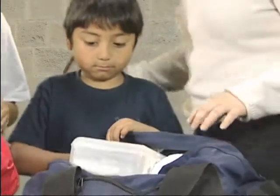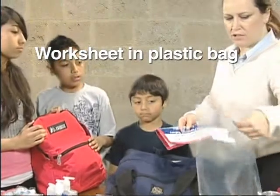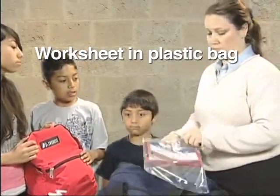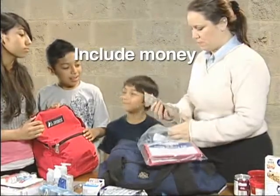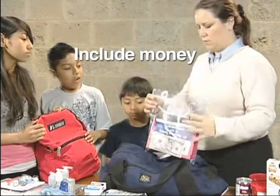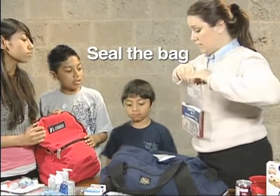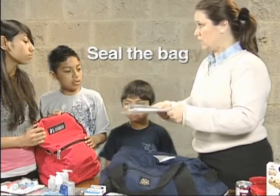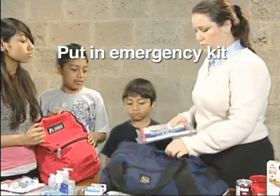We want to make sure we always have our plan with us, so we're going to put it in a Ziploc bag just in case water gets to it, so somebody can read it in the event that we're not able to respond. We're also going to need money, so we want to make sure we have some in here for an emergency. We'll put that in the duffel bag so we always know where it is — it will tell people what our medications are, where we go to the doctor, and what we need.